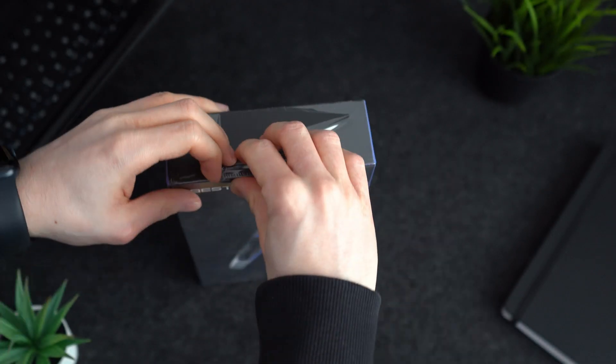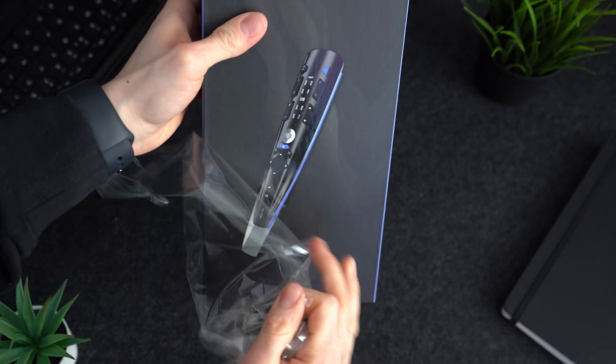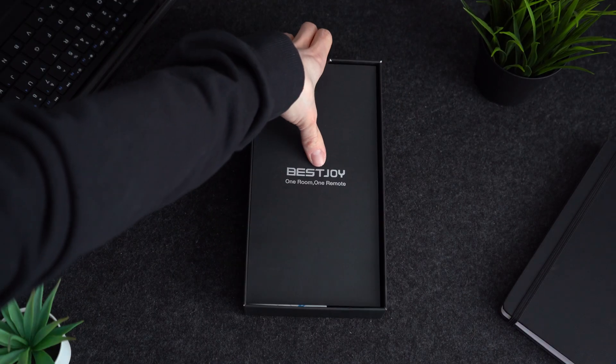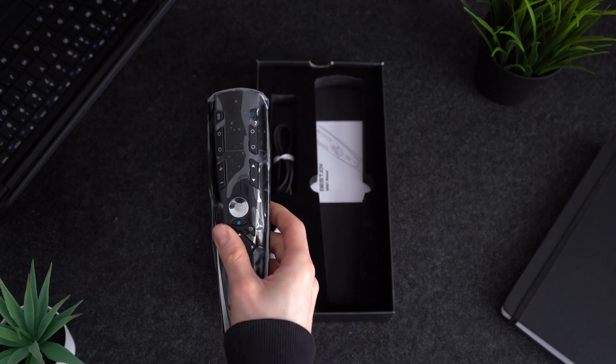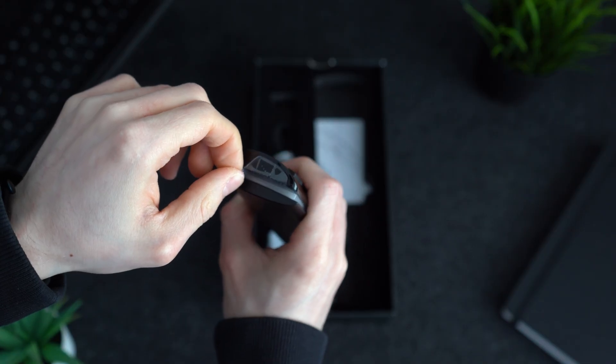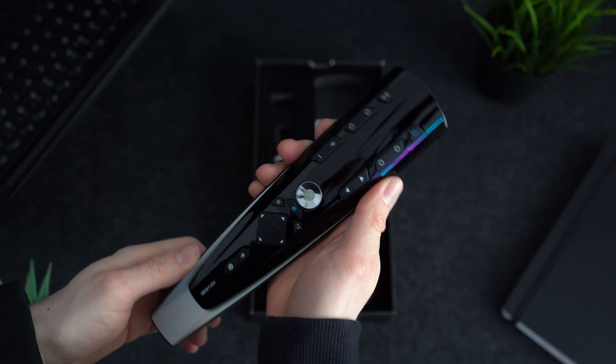The unboxing experience was surprisingly pleasant. The package was sleek and sturdy, giving a sense of anticipation for what's inside. Inside the box we have the remote itself, which has a nice weight to it giving it a premium feel, although it's fairly lightweight.